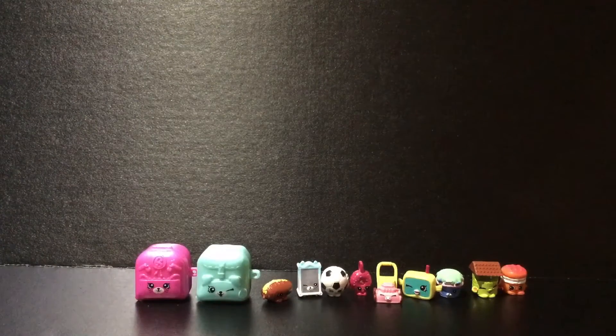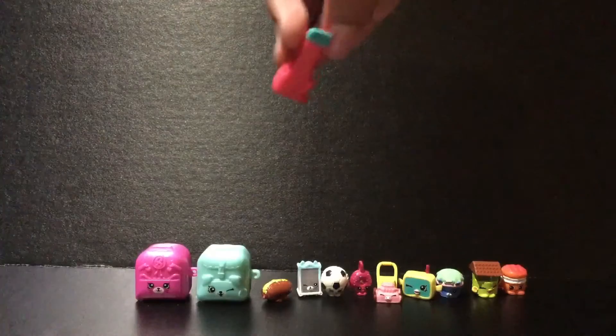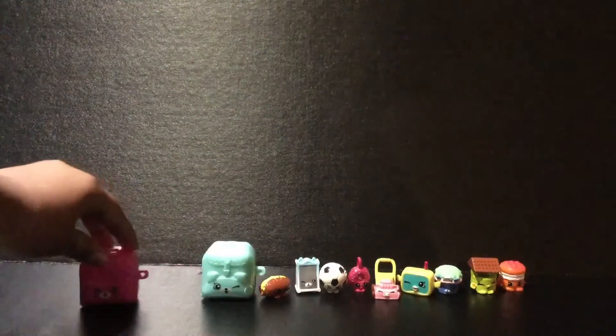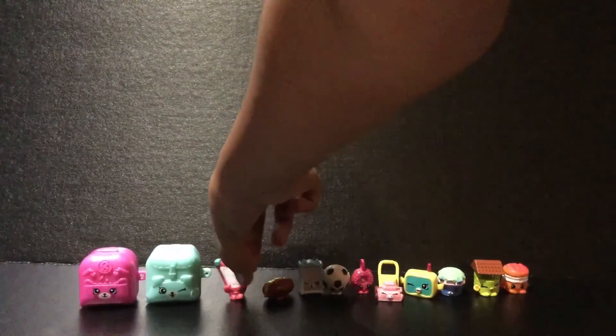This next one is from the music category and she is Hilary Harp. She's in the red color with the white and she looks so pretty. She's just too cute. I'm going to move her aside a little bit.